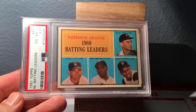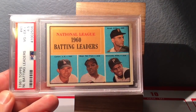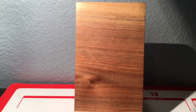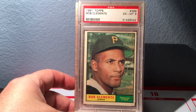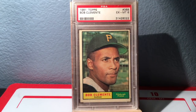Got a 1961 batting leaders — this shows Clemente hitting .314 and it also has Willie Mays on it, so really cool card there. And here's the regular 1961 Topps that I showed off not too long ago in a video. I just got this card this week.